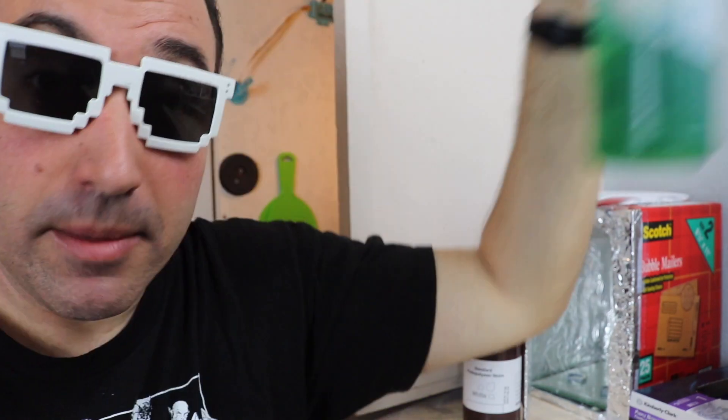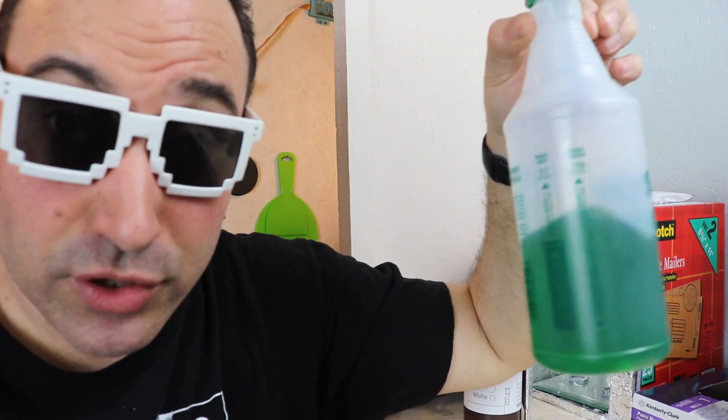What's worked for me for cleaning is Simply Green concentrated cleaner — you can get it at Sam's Club, about $15 for a gallon. I dunk my prints in that and then throw them in water to clean them up. Then I put them in the UV curing station for 20 minutes on one side, flip them over for 20 minutes on the other side, and they're usually fully cured. That's been working out really well.